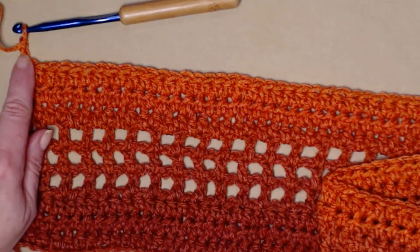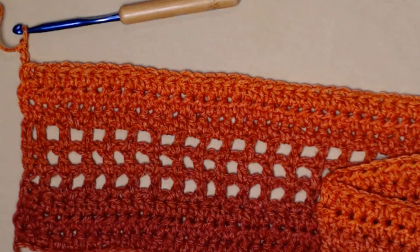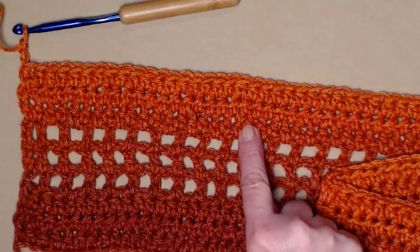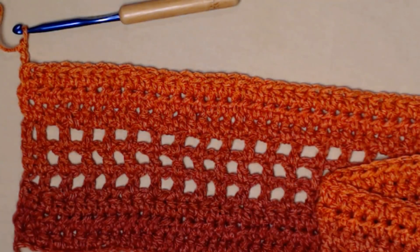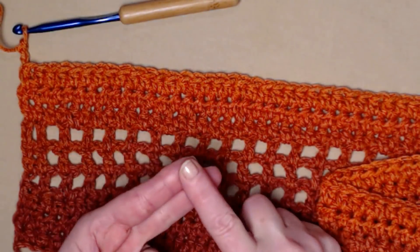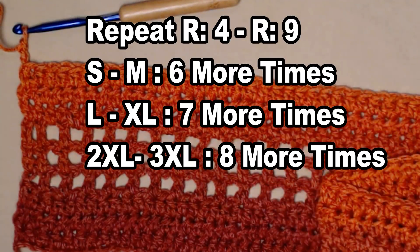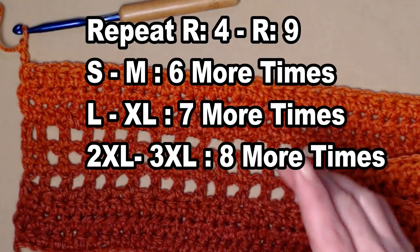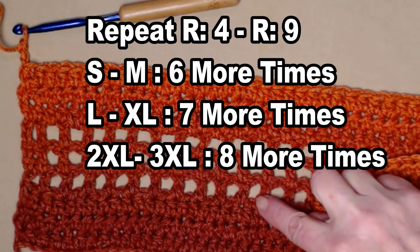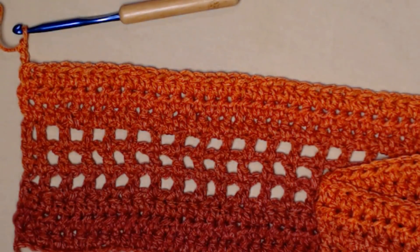Chain three because we're going back to the mesh rows. You're going to repeat rows 4 through 9 for your size: small and medium repeat 6 more times, large and extra large repeat 7 times, and 2X and 3X repeat 8 more times. Once you've done the needed repeats, make sure to measure so it's the width you need.